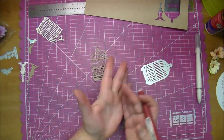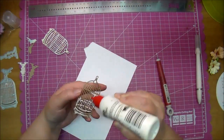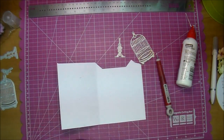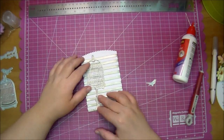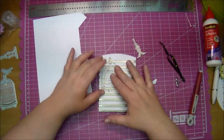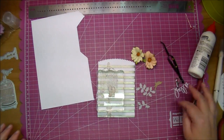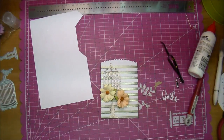You want to take your time taking your die out so you don't rip it. Now I'm using some Scotch Quick Dry and adding the glue to the back of the chipboard - it's a little bit easier to hold - then pressing it in between the paper so if any glue squeezes out it squeezes onto the paper. Now I will add my birdcage to the front of my card, adding the Scotch Quick Dry, wiping off any excess glue, then placing an acrylic block on it to hold it for a few minutes until it dries.